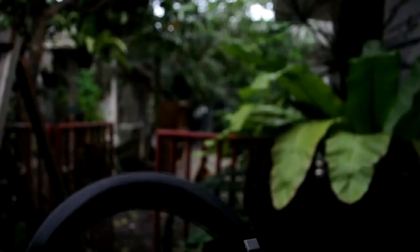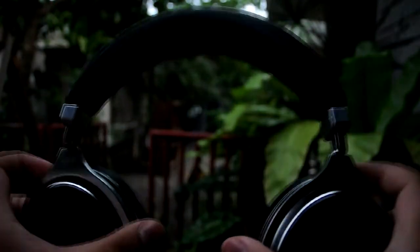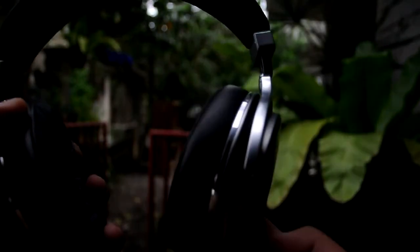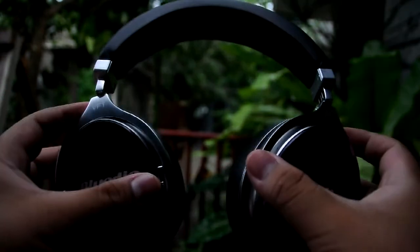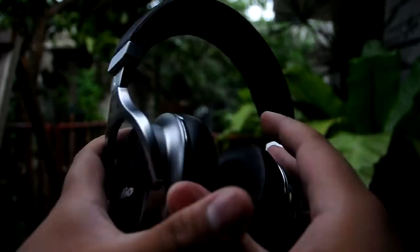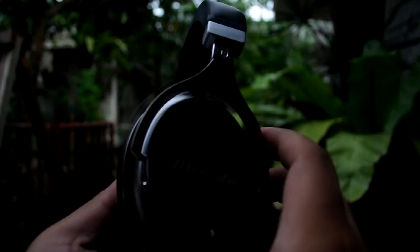I thank you all for watching this unboxing and review of the Bluedio F2 wireless Bluetooth headphones. And if you ask me, would I recommend them? Absolutely. Go and grab these using the link in the description via Amazon and Lazada — you have a few options there. I'd also like you to support the channel by rating the video, commenting your thoughts, and subscribing. Thanks again for watching — hopefully my video has improved since the last one, and I'll see you in the next one.